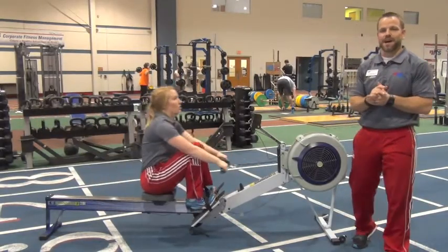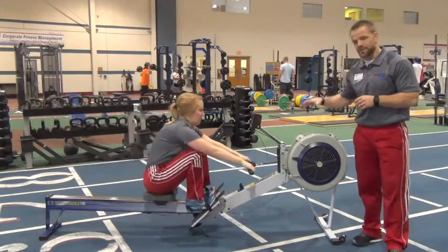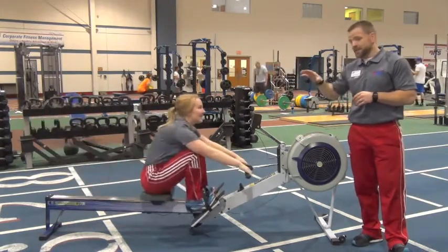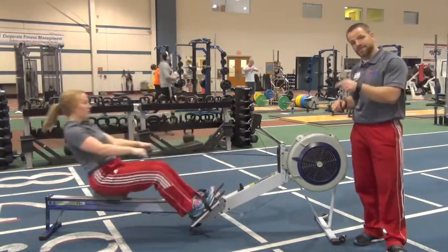Tony and Macy here. We have your final countdown for the year 2015, and this is how the challenge starts. You will start on the rower and you're going to complete as quickly as you possibly can 2,015 meters.